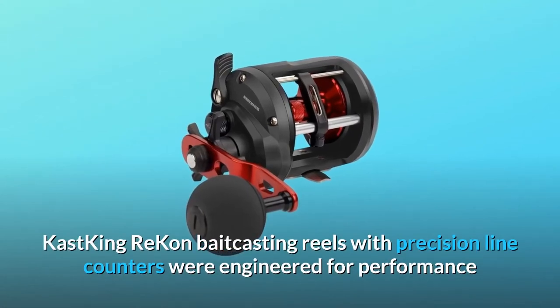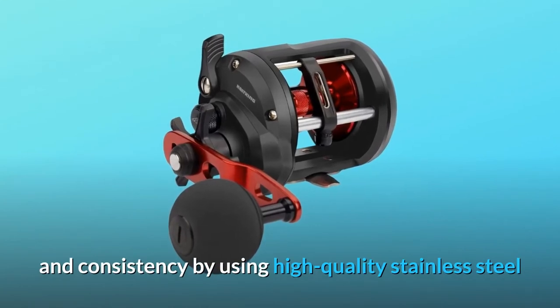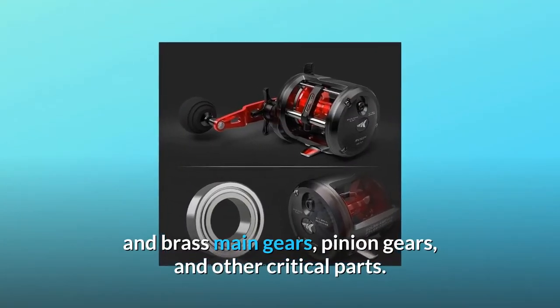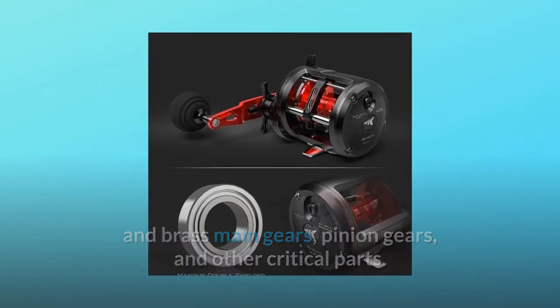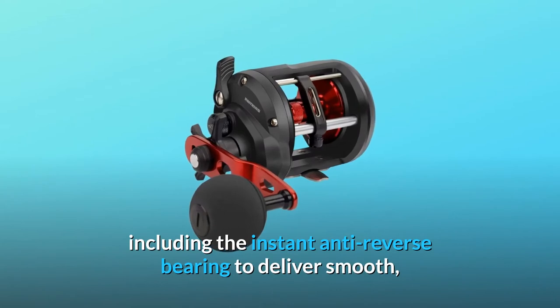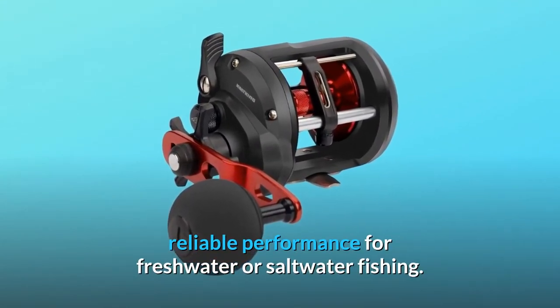Cast King Recon baitcasting reels with precision line counters were engineered for performance and consistency by using high-quality stainless steel and brass main gears, pinion gears, and other critical parts. Only double-shielded stainless steel bearings are used, including the instant anti-reverse bearing, to deliver smooth, reliable performance for freshwater or saltwater fishing.